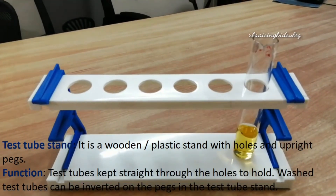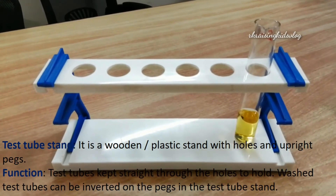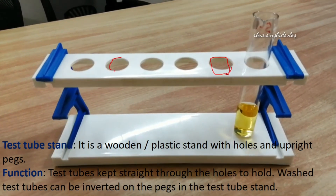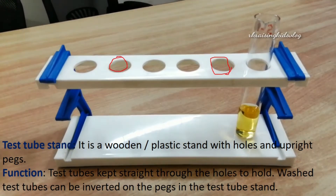Next, we'll know about the test tube stand. It is a wooden or plastic stand with holes and upright pegs. The holes are used for holding the test tubes — test tubes are kept straight through the holes. Washed or cleaned test tubes can be inverted on the pegs with the open end facing down and the closed end up, so that water runs down out of the tube.